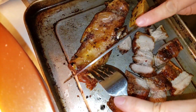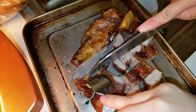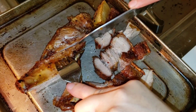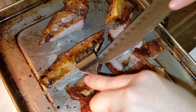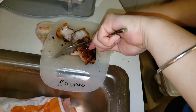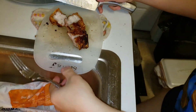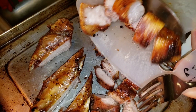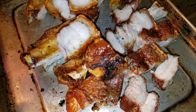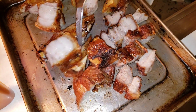See, right there — I could do that. I got three pieces of rib. Nice. Look at that. Oh boy. Nice and crispy. Wow, look at that.